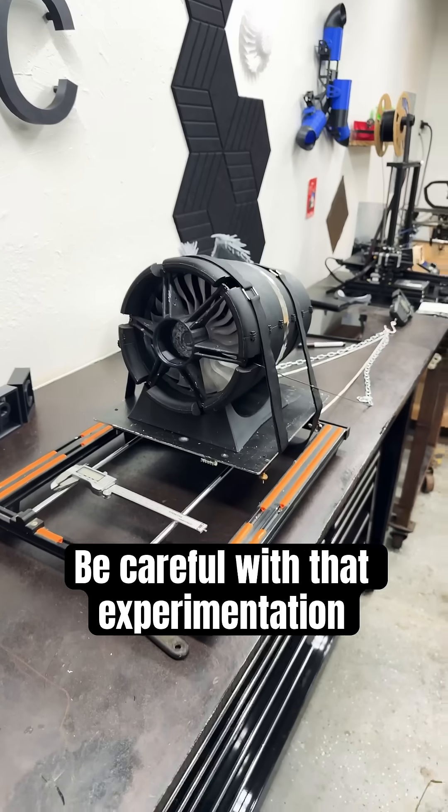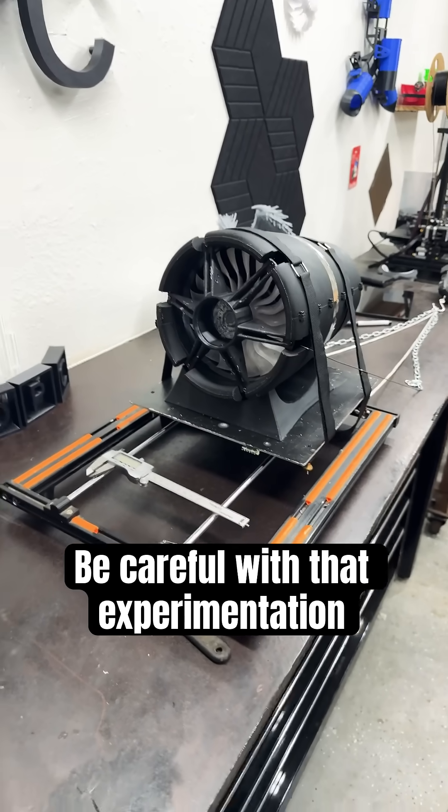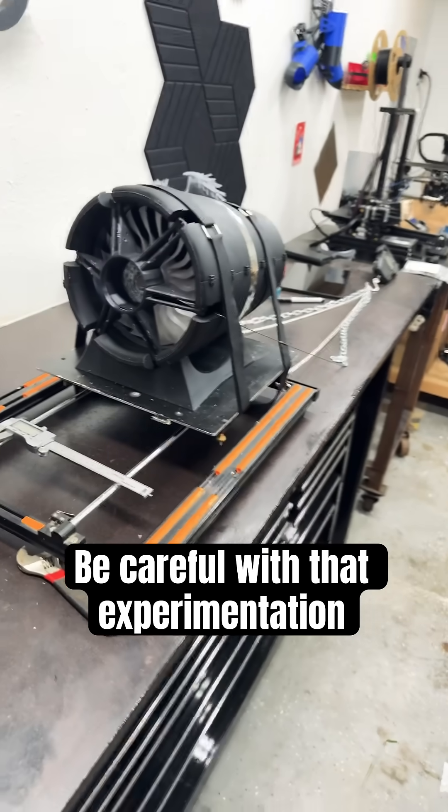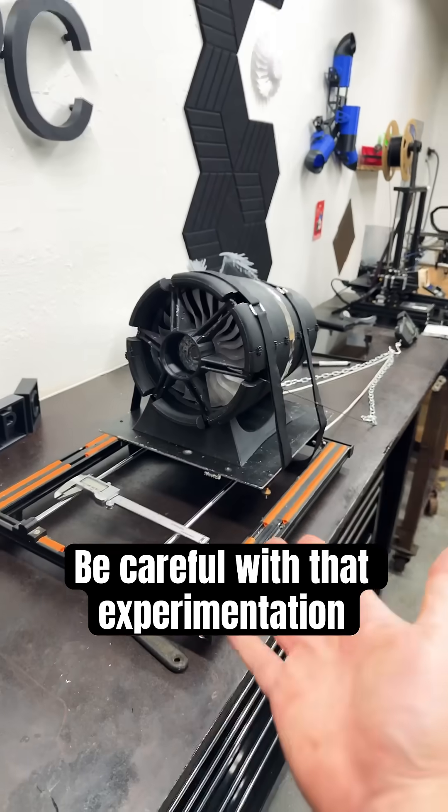The last thing I want to do is create an artificial wormhole accident. So we're going to stick with the turbines for now.